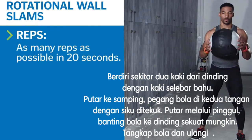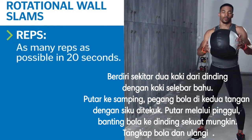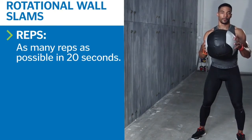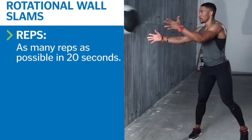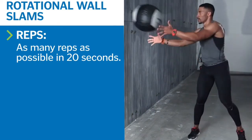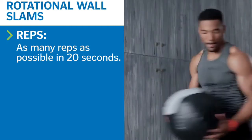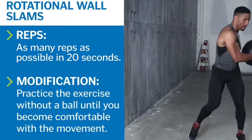Stand with the right side of your body facing a wall, about five feet away, and hold a medicine ball at your chest. Start in an athletic stance with knees slightly bent. Rotate your torso away from the wall, pivoting your feet to move the ball toward the outside of your left hip. Rotate to your right, pivoting your feet as you slam the ball against the wall. Catch the ball as it bounces back at you, and repeat.